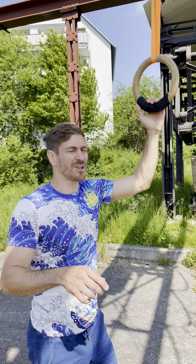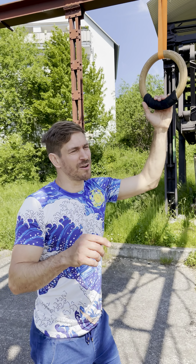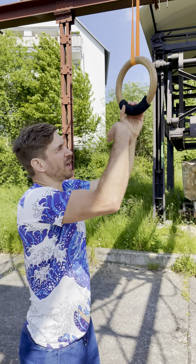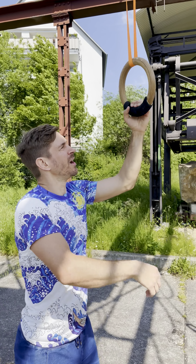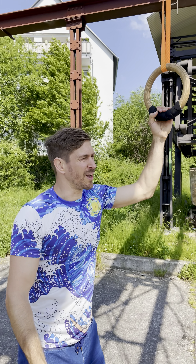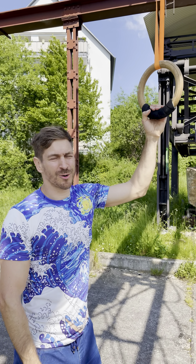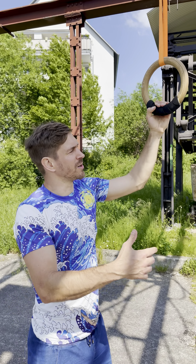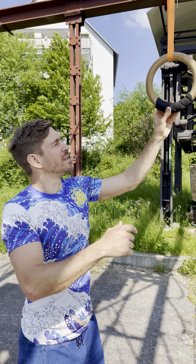Hey guys, this is the third time in a row that I'm training every second day, and this is thanks to the foam which I like as a helix wrap around the ring. Today it's Bancoli day and I'm here with some friends, and they also swing using the foam.